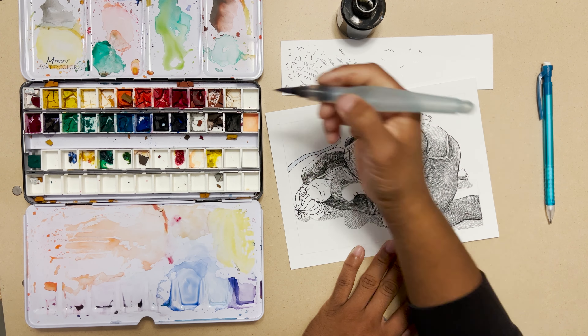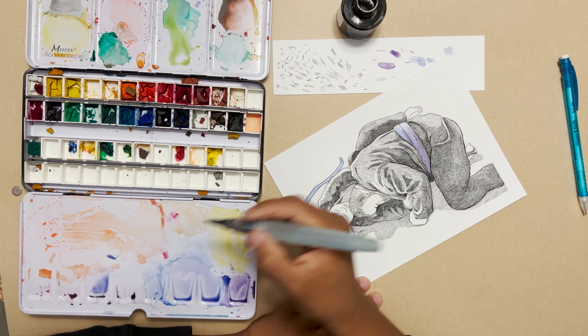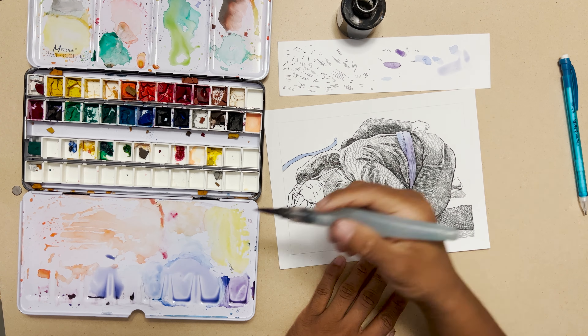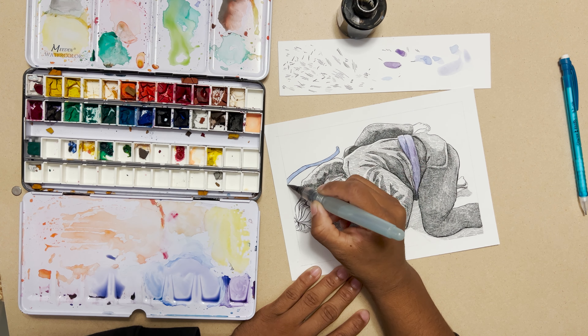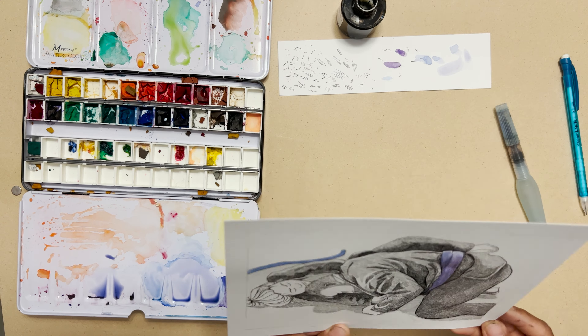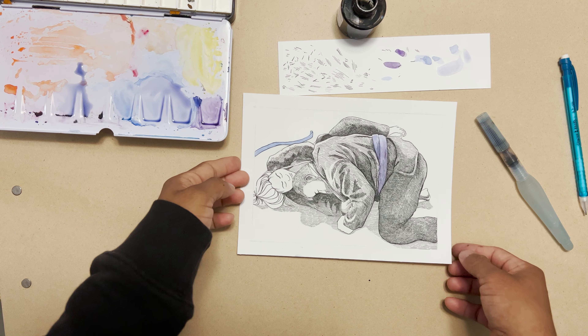After the ink pen drawing, I went in with some watercolor and colored in the belts — one's a blue belt, one's a purple belt — so I went in and added that. I love the pop of color against the black and white. I think it looks really nice.